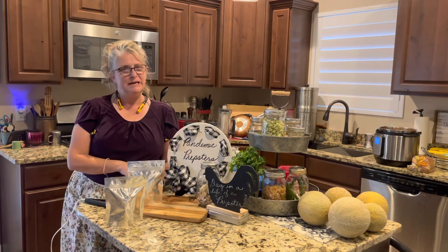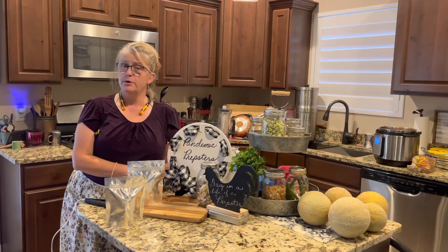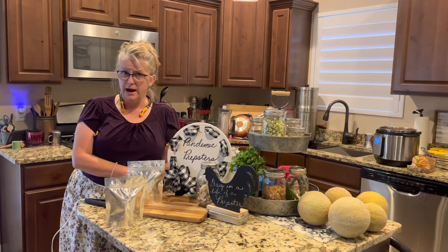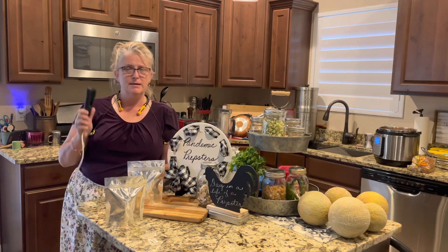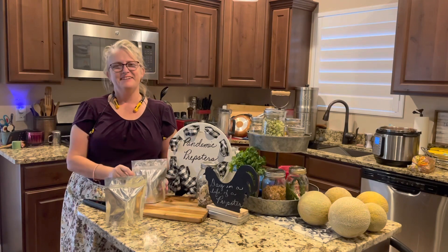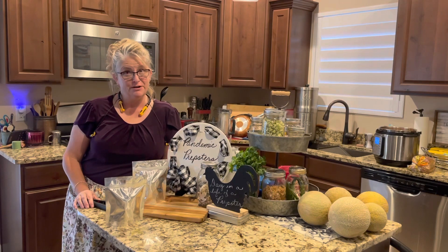Into your bins in your storage — remember 70 degrees or below is best. Don't forget to like, share, and subscribe, and if you have any questions or comments leave them down below. I will leave a link of where I got my mini sealer and my seven mil gusset bags. From the Pandemic Prepster to you, have a wonderful day and a better tomorrow!